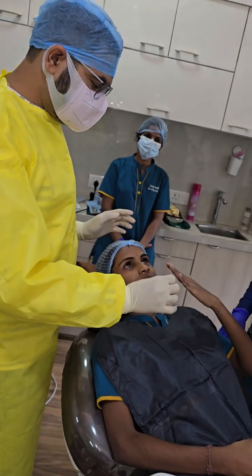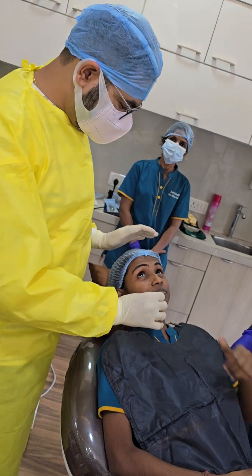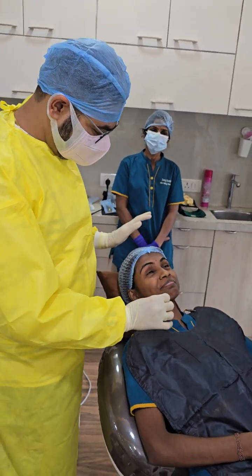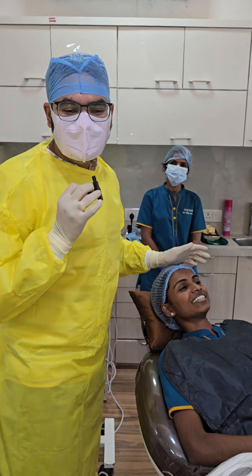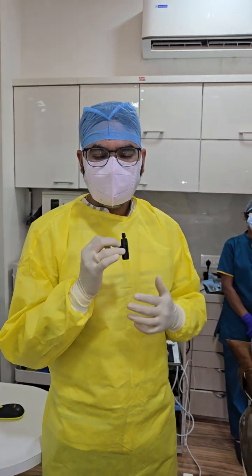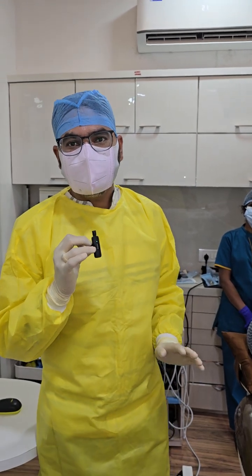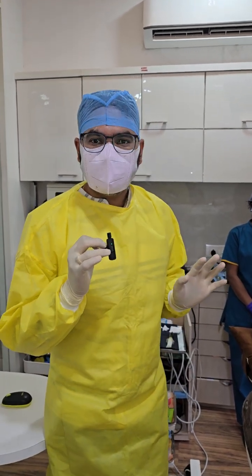How was your experience of the anesthesia? — It's really good, no pain. If we follow this technique there is no pain. It's not specific to me — anybody can do it, but we do it with the precaution of going slowly and explaining to the patient so they cooperate well.